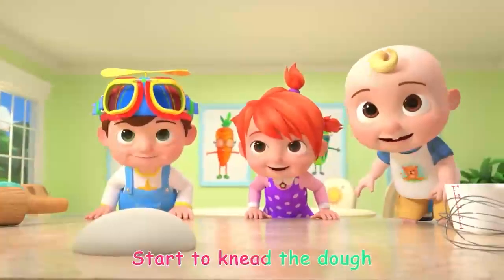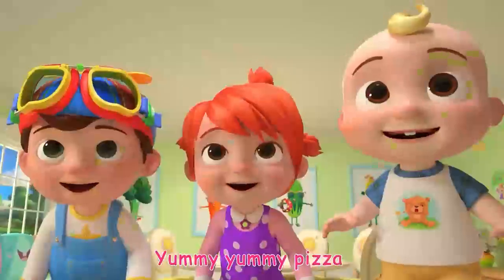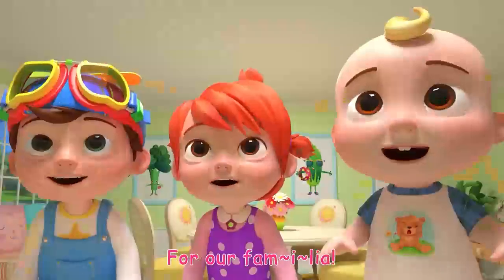Start to knead the dough, then we toss, toss, toss. Yummy, yummy pizza for our Familia!